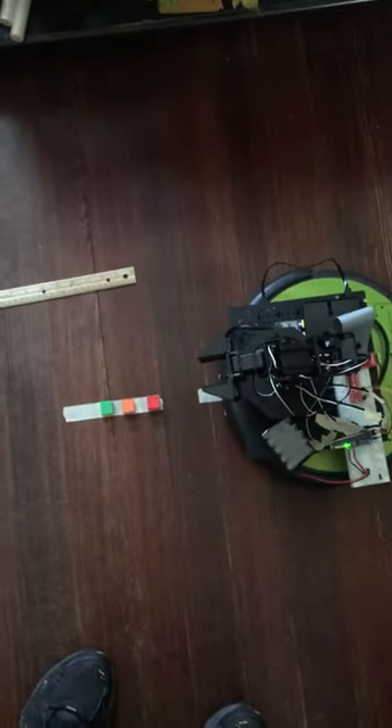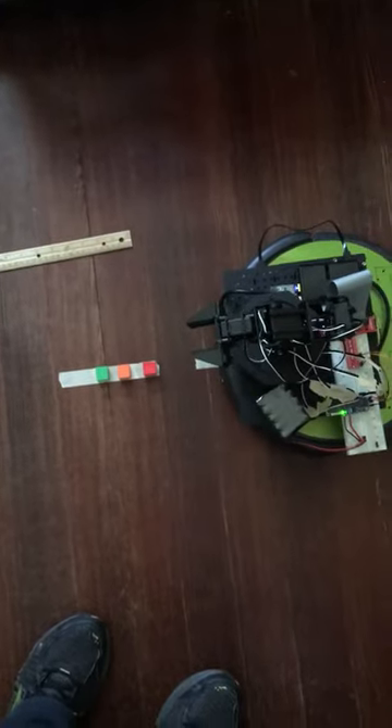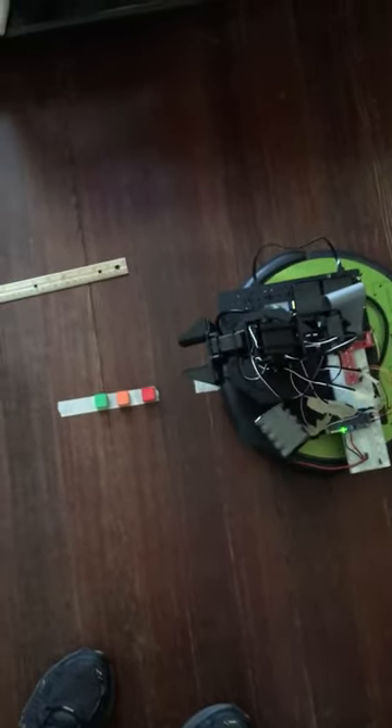Now I'm going to demonstrate the snapper arm picking up a row of bricks one at a time, turning around and placing them in a row about 200 millimeters behind it. So let's give it a shot.